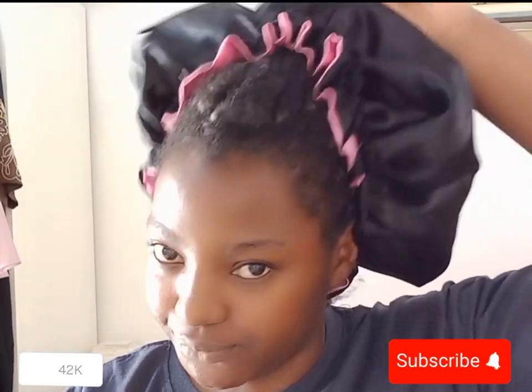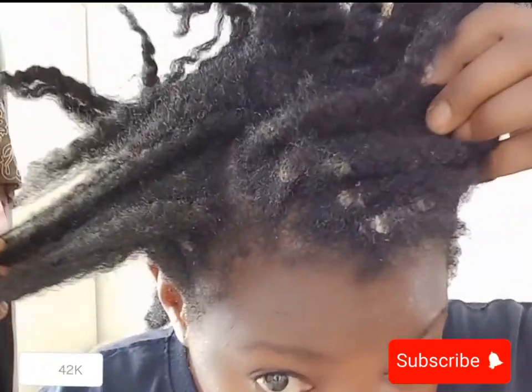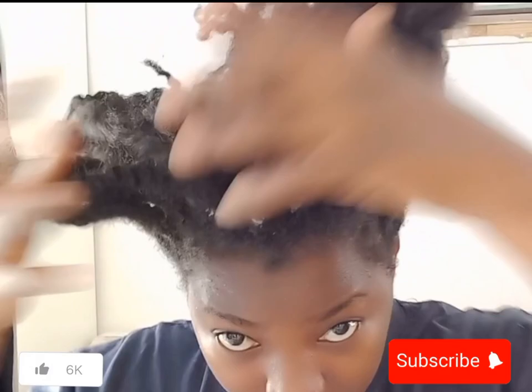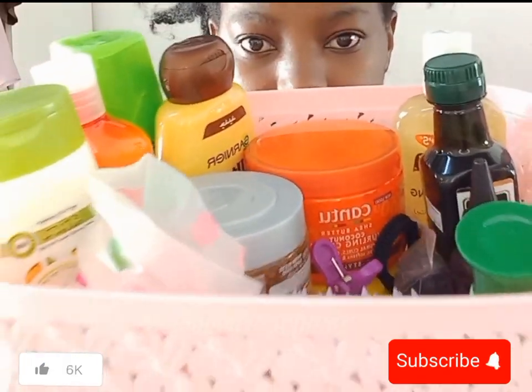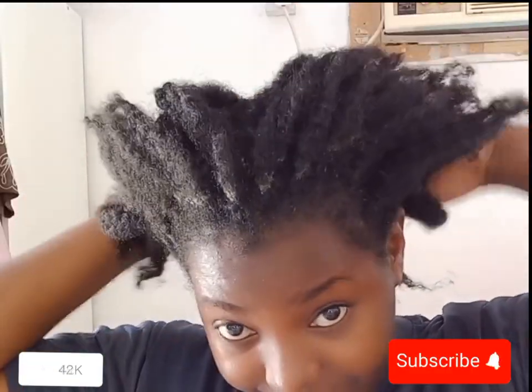Hello guys, welcome to my channel. My name is Sylvia Styles. Today we are going to be washing this dirty hair — it's very dirty, a lot of product build-up, the oils from using the mousse, gels, and everything. So that is my hair and those are some of the hair products that I use.